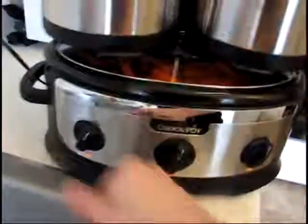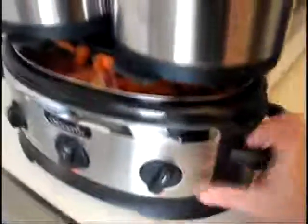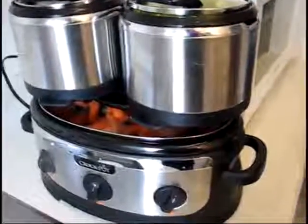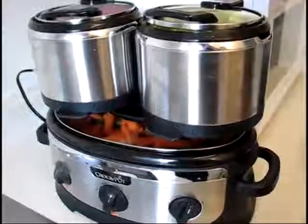Set everything to low and scoot it over. It's got a nice rubber grip on the bottom, which is nice. I assume swing and serve means close in and cook. Well, that's it — we'll see what we have in five or six hours.